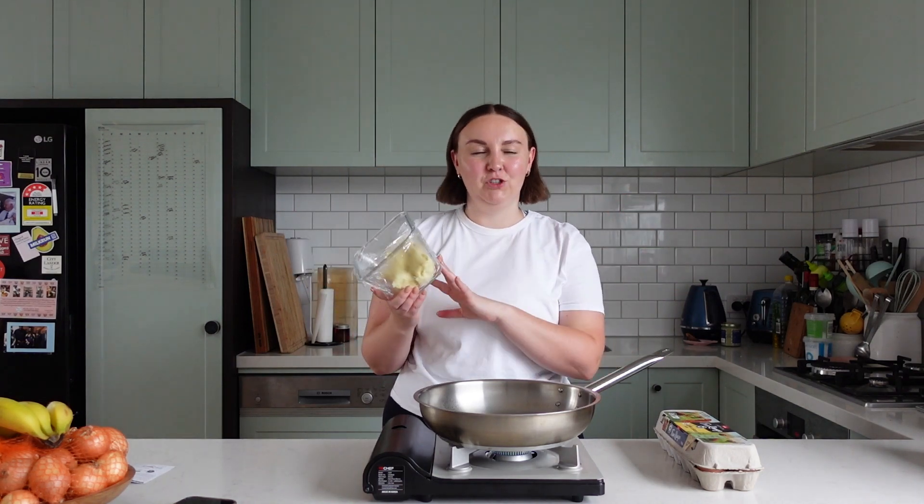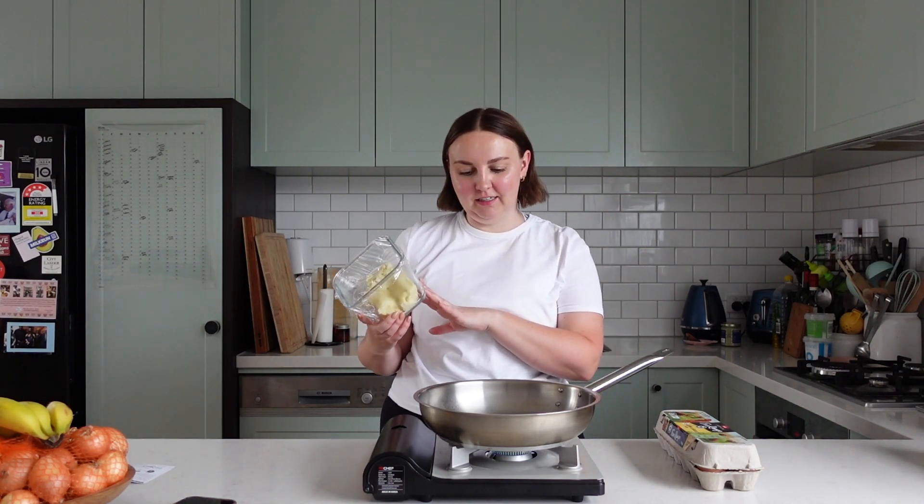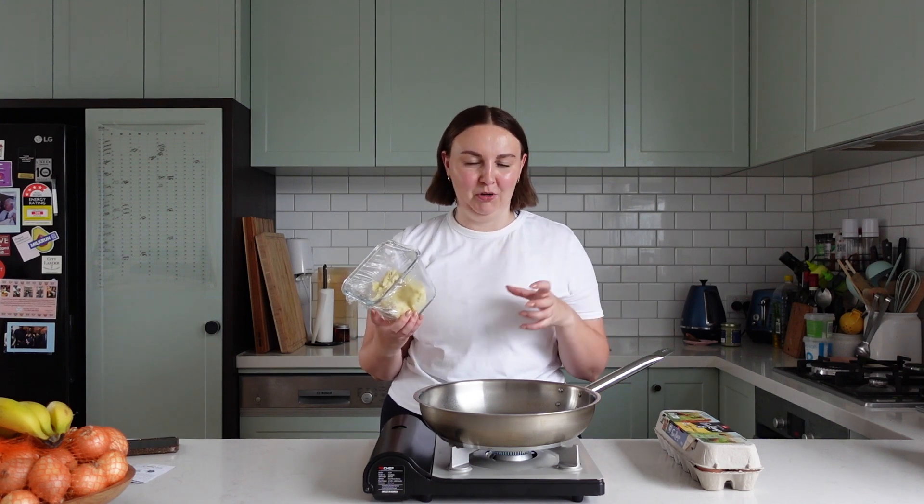If you watched my video yesterday, I have some leftover mashed potato from last night's dinner. So I'm going to try and make some potato fritter type things. I'm just literally going to put it in little balls and fry it. And then I'm going to fry a couple eggs and that's lunch.